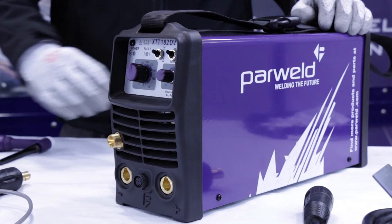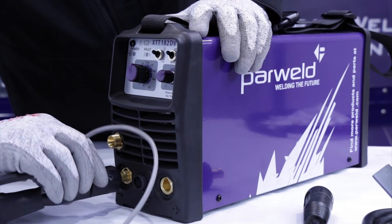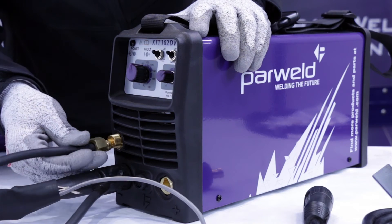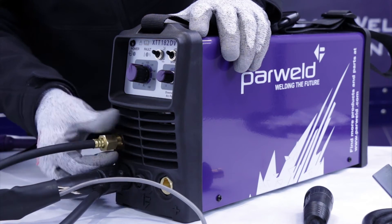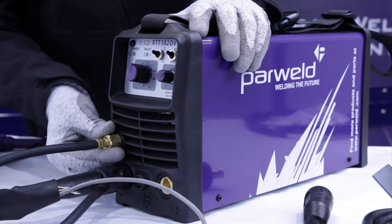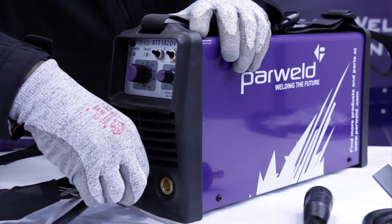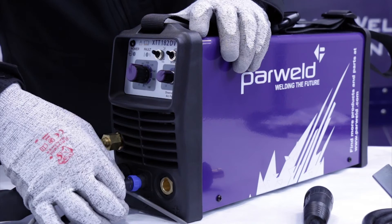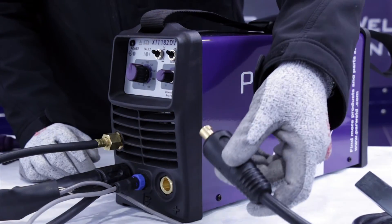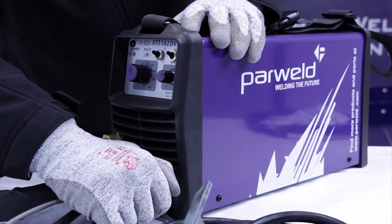On the bottom of the machine you've got the positive and negative connections for the torch and work return lead. To connect the torch, the torch power cable needs to be connected into the negative connection on the front of the machine — it's really important you connect it to the negative connection, otherwise your electrodes will consume pretty quickly. Then connect the gas connection, spin the trigger connection around and lock it up, and finally the work return lead goes into the positive connection when TIG welding. Now the machine's ready to go.